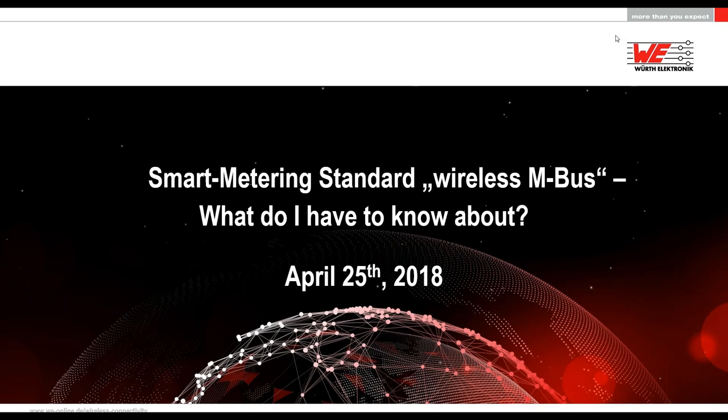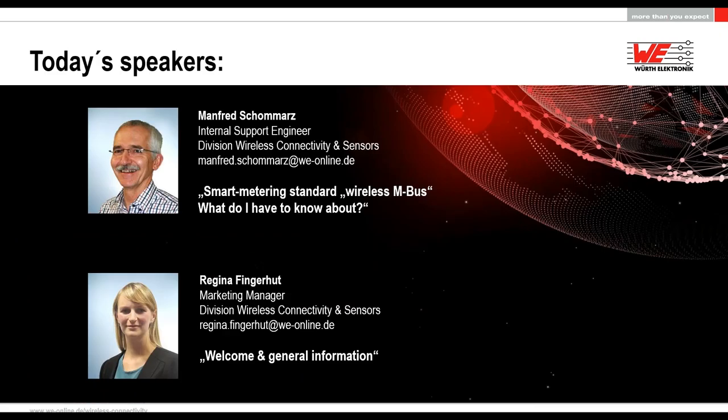Welcome everybody to our webinar today. Our topic is the smart metering standard wireless MBUS — what do I have to know about? Our speaker today is my colleague Manfred Schommertz. He's an internal support engineer of the division Wireless Connectivity and Sensors. My name is Regina Fingerhut, and I am marketing manager also of the division Wireless Connectivity and Sensors.